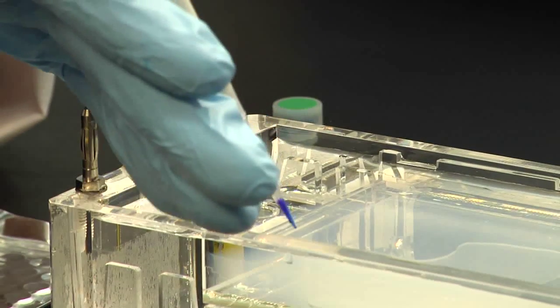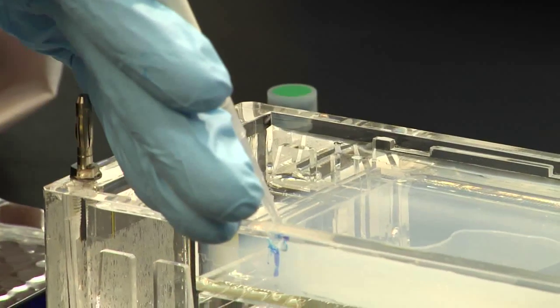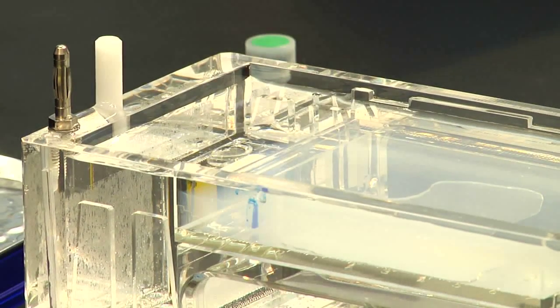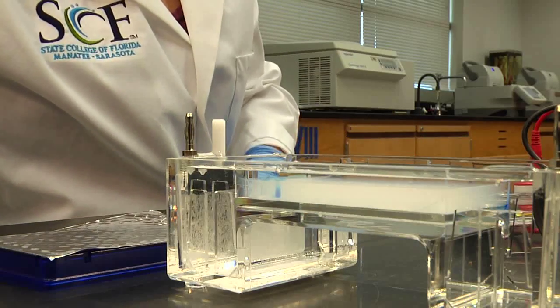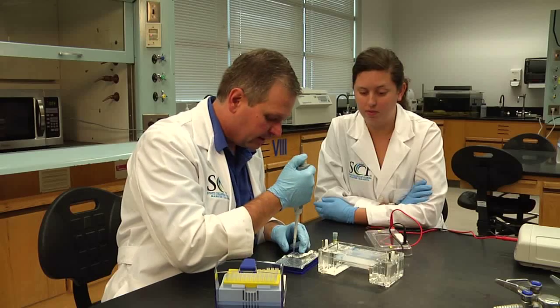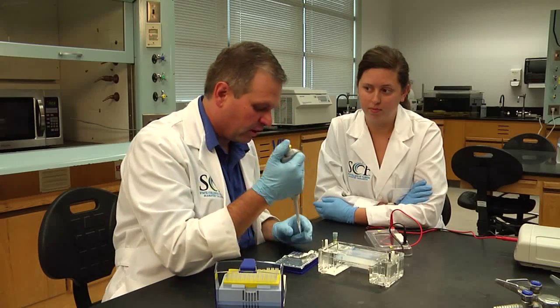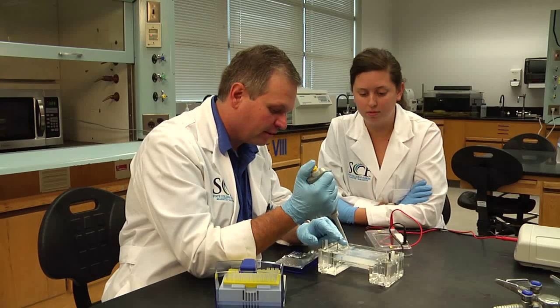We're going to come in and add our sample into the well. Lindsey, why don't you go ahead and load up a couple for us. This may seem like a simple thing, but this is an important skill to develop. It's one thing that's going to allow you to step right into any of the biotech jobs in the area and start working right away, and just impress those employers that you already know how to do all this.